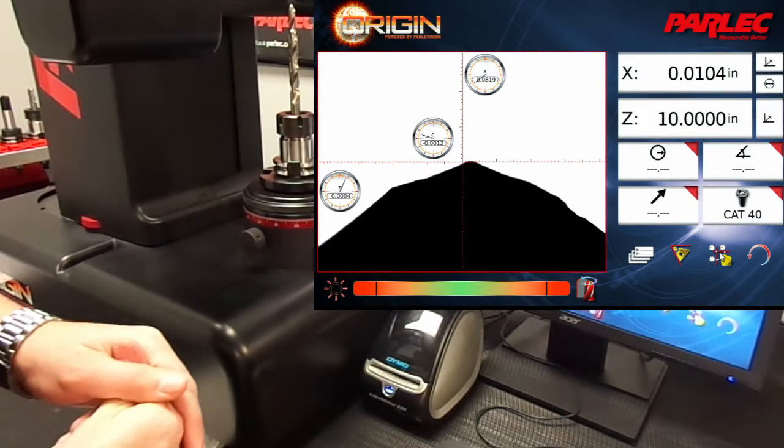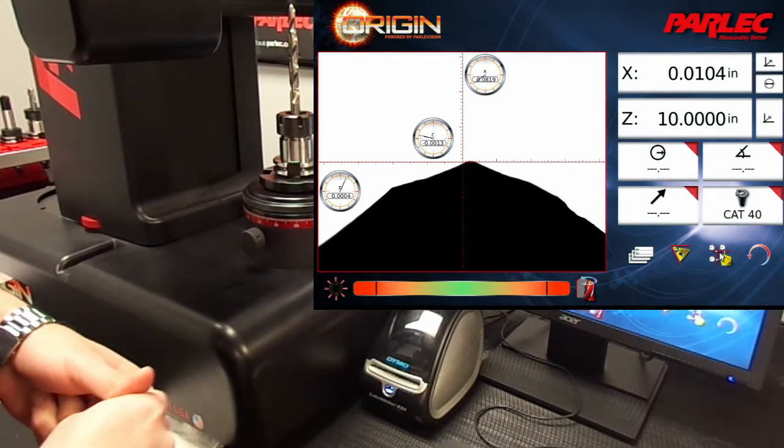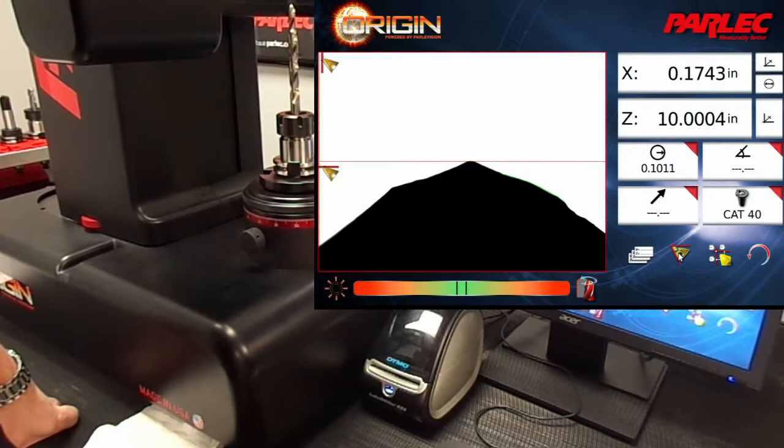Now that the tool is pre-set to length, let's find the distance down where the tool is going to leave a 50 thousandths chamfer over the drill diameter. To do this, we're going to go back to measure geometry mode so that we can measure the length of the drill.